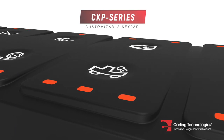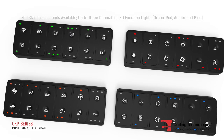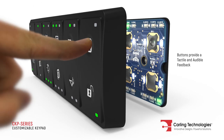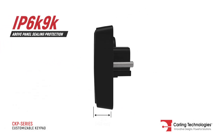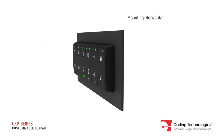The CKP Series is a customizable keypad featuring up to three light indicators per button with multiple color options. It has optimum tactile and audible feedback and features a low-profile design that can be mounted either horizontally or vertically.